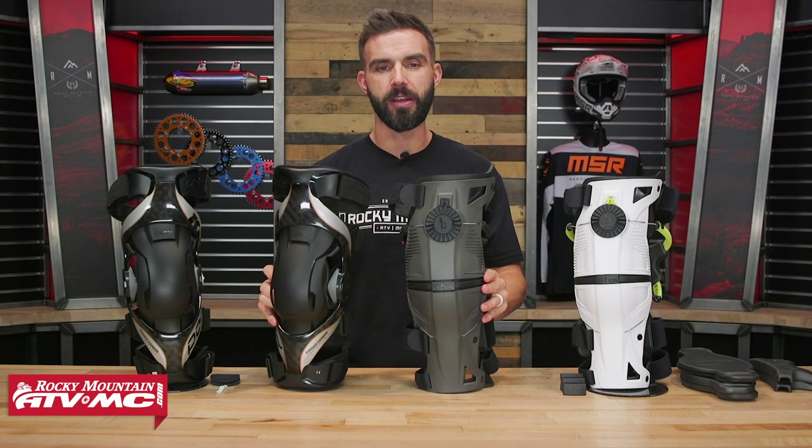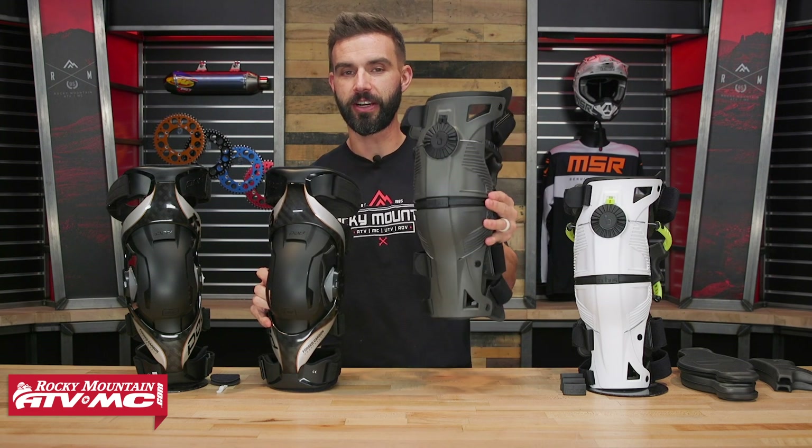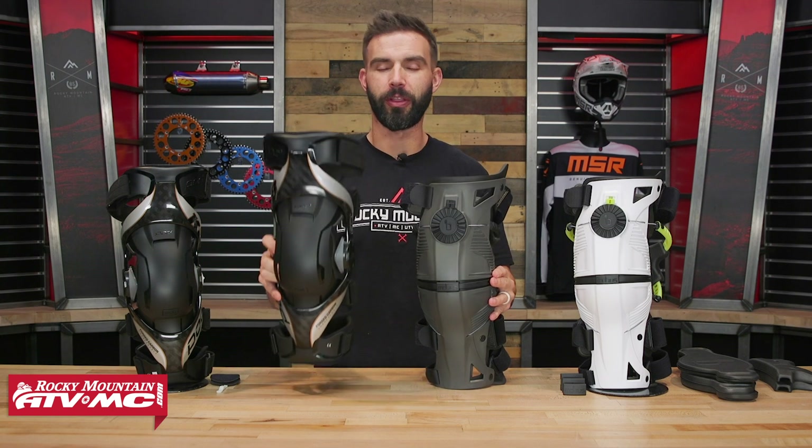If you are premium knee brace shopping and you've got the Pod K8 2.0 or the Mobius X8 on your list and you're trying to decide which one might be best for you, today I'm putting these head-to-head to help you make the right decision.